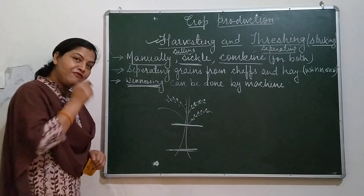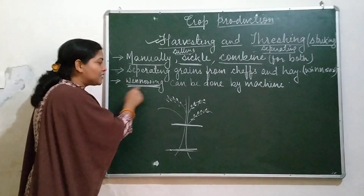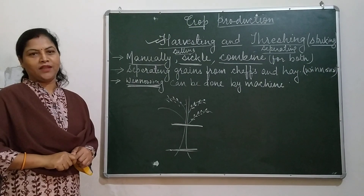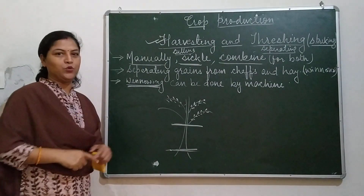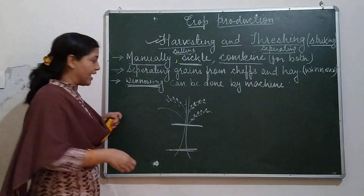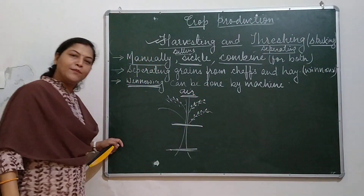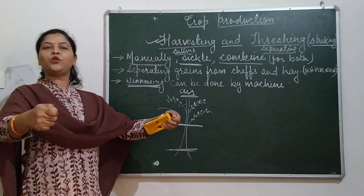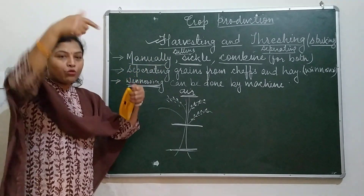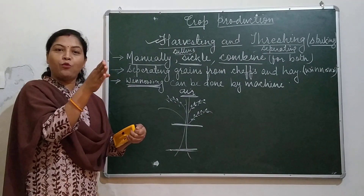When chaffs or hay are removed from the grains in large quantities, this process is called winnowing. Winnowing can be done with the help of air. Farmers take a good amount of grains, raise their hands, and start throwing the grains downward.